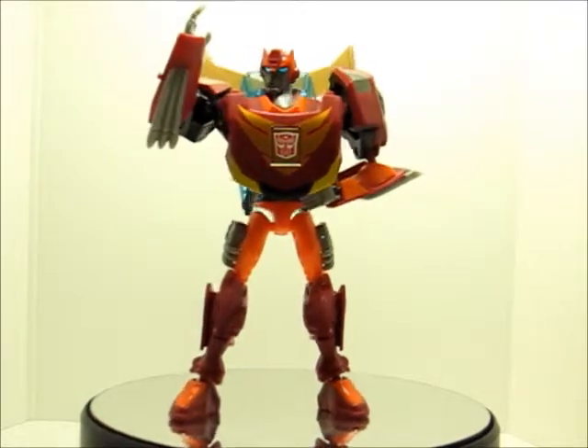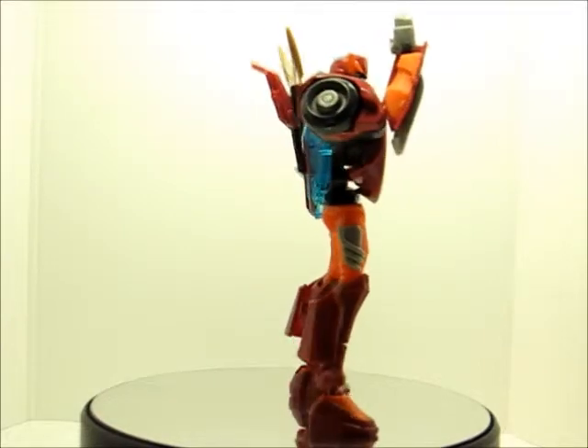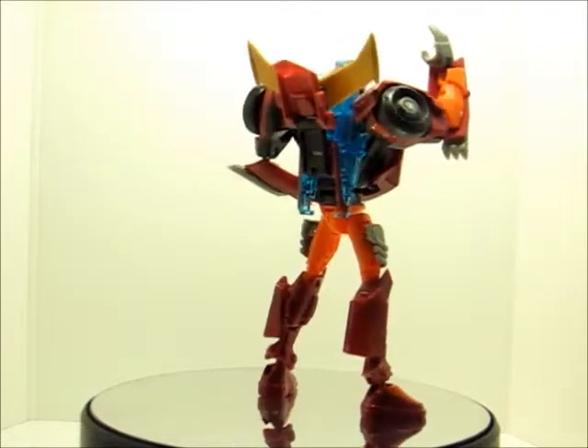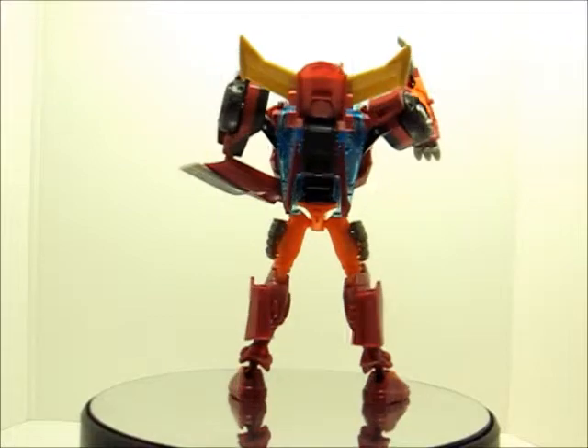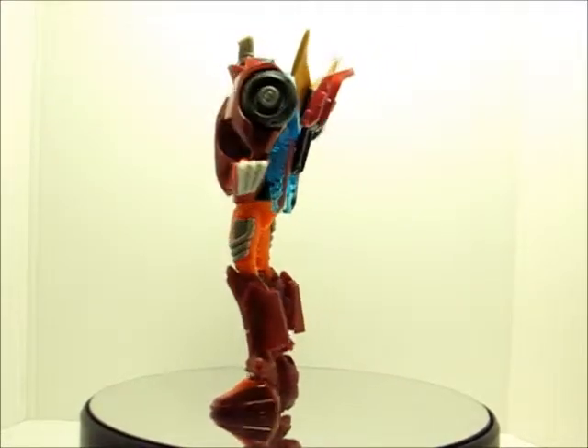Rodimus Minor, everybody. Transformers Animated. I hope you all enjoy this review. And until next time, this is Akira2805, signing off.